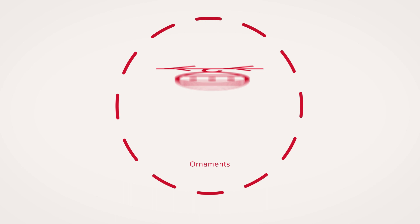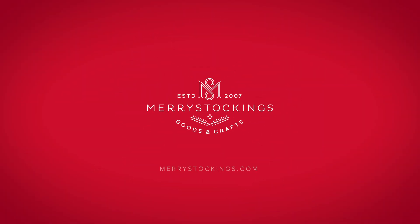From the bottom of my heart, we'd like you to know we appreciate and truly value your business. Thanks for being a part of the Merry Stockings family. Find your next project at MerryStockings.com. Be sure to join our rewards program called Merry Rewards for extra discounts and free products.